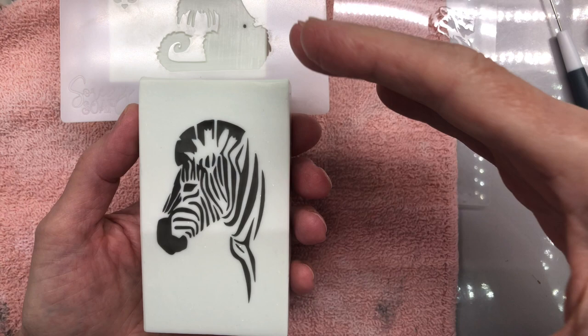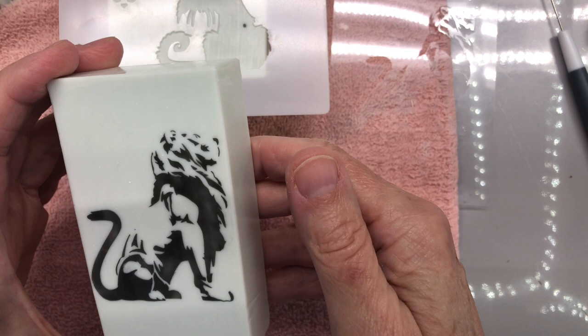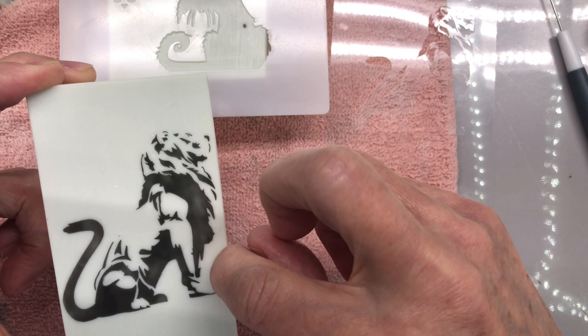And this guy is really complicated. Sometimes the eyes and the face don't come out, and there's a line that goes all along here that didn't come out at all. So I had to go back to the drawing board to rework all this.